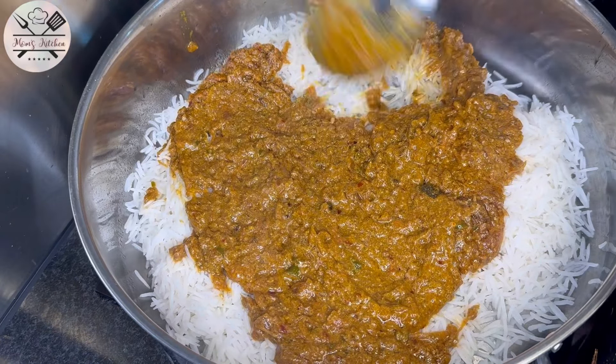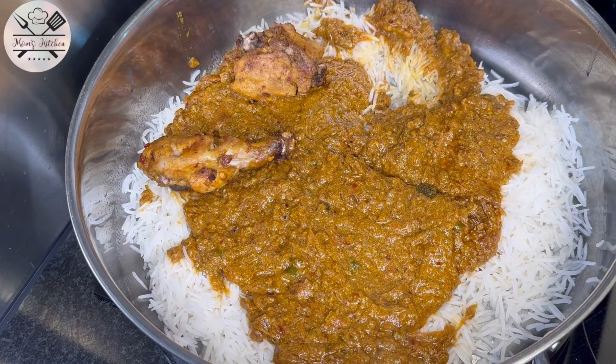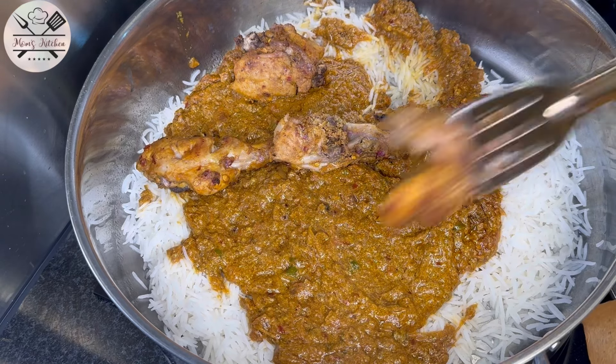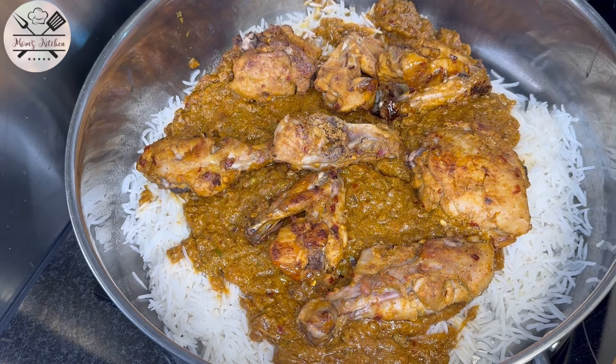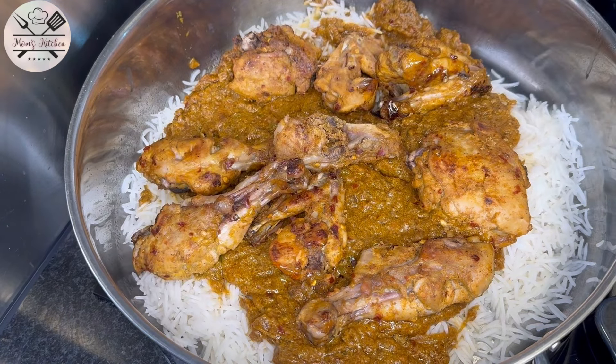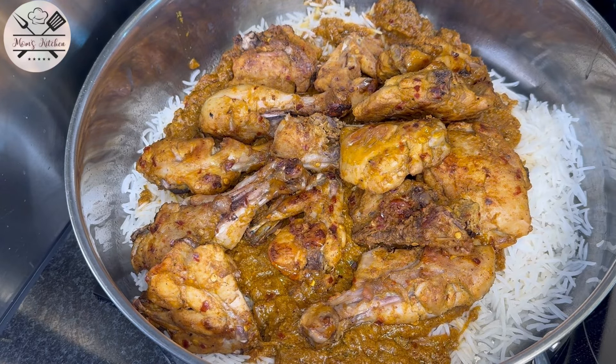The chicken has been prepared. I put an egg in the oven. Then we add the chicken layer. Make sure the chicken is not overcooked — it should not be dry. Then the chicken will be layered.